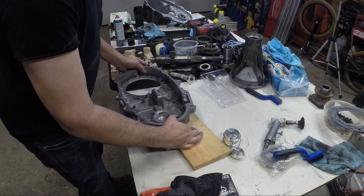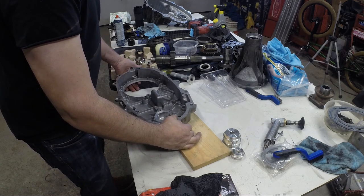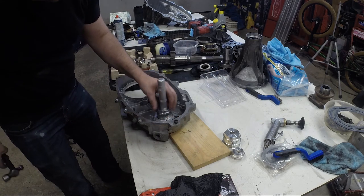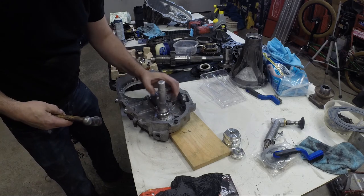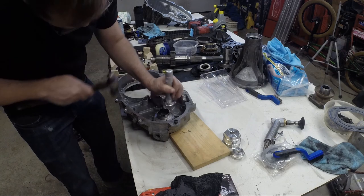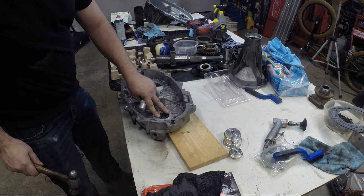Make sure everything is nice and flat, then find some dunnage to put underneath the back end so it's nice and straight. Keep the driver on it, go up and down, and there she is — she's home.